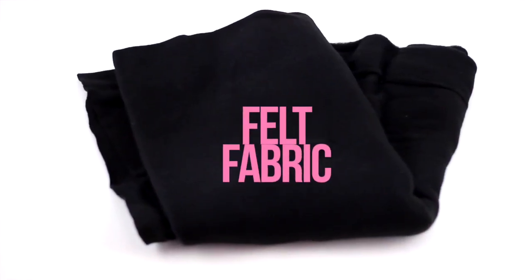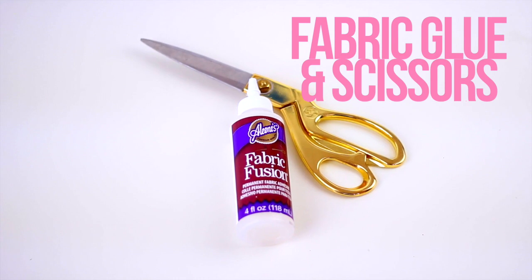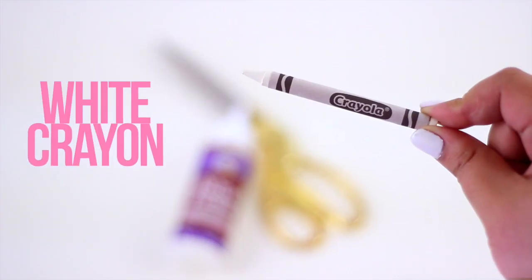For this DIY you are going to need fabric in the size you want your pillow to be, fiber fill to make it fluffy, fabric glue, scissors, and a white crayon.